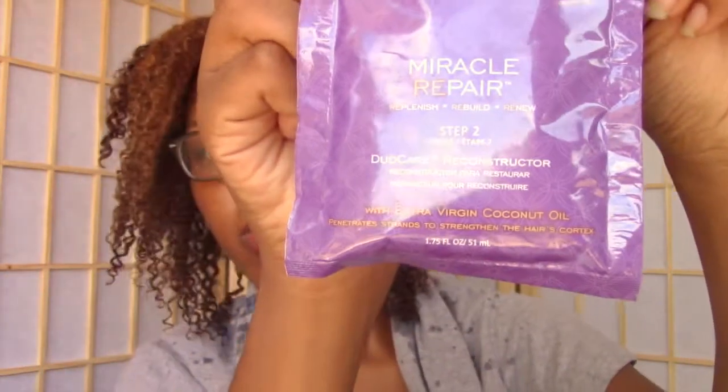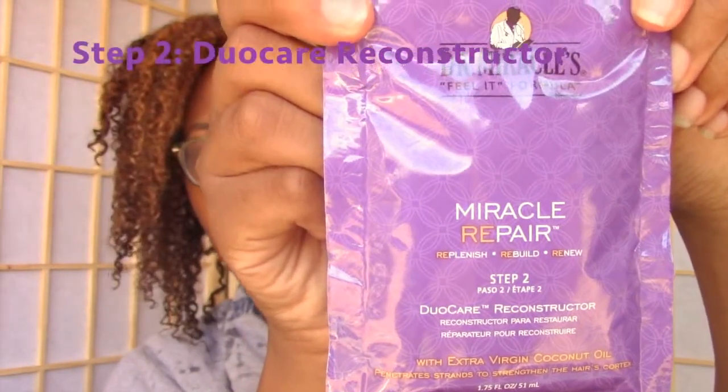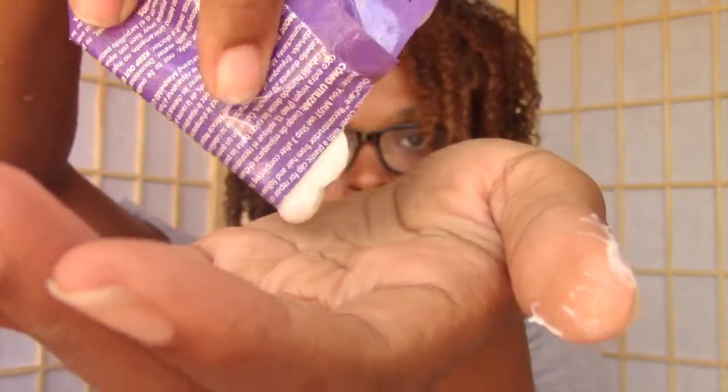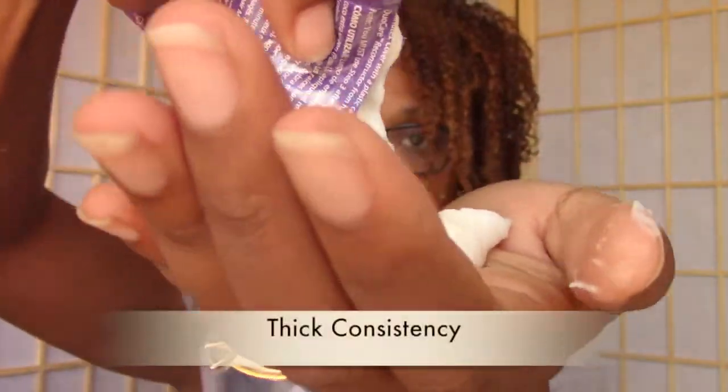Moving on to step two, which is the Duo Care Reconstructor. This penetrates and reinforces strands to strengthen the hair's cortex and rebuild structural integrity.